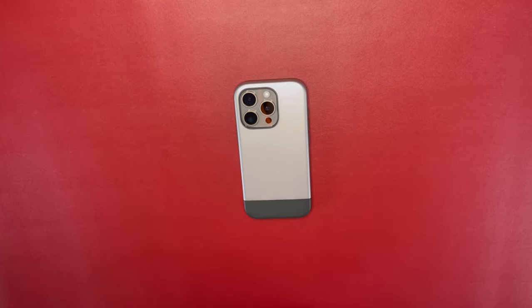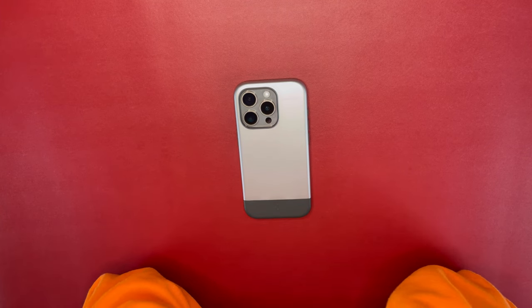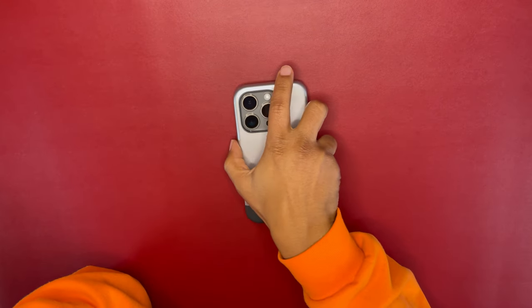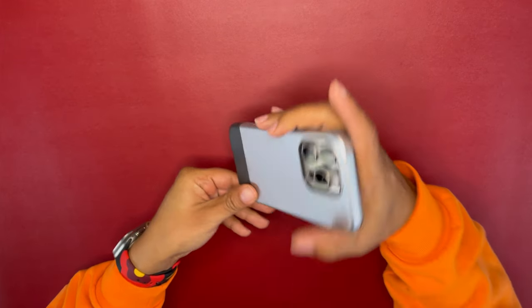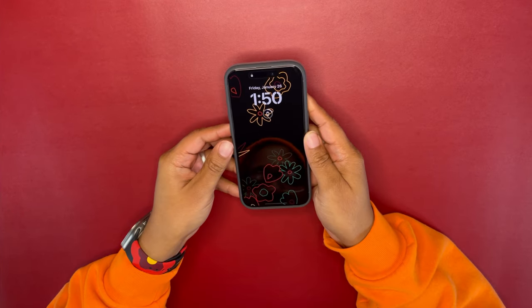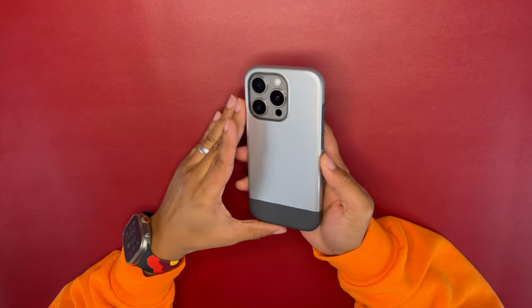Welcome back kings and queens, this is King Tech HD and I have another version of the Spigen Style Armor for you. This is the Style Armor Mag Fit. Last time I realized it was more me than the case, so I'm going to try to do more of the case so y'all could see it more.